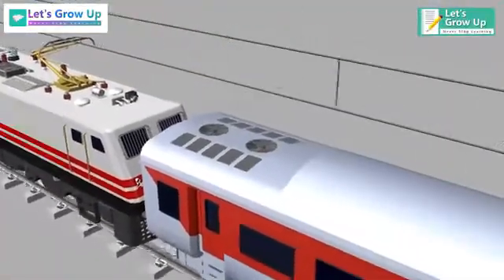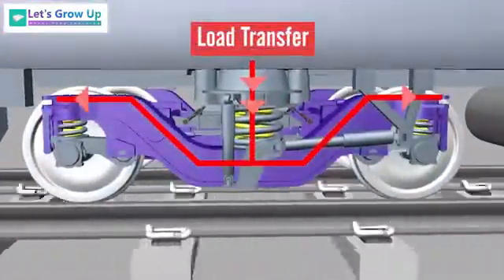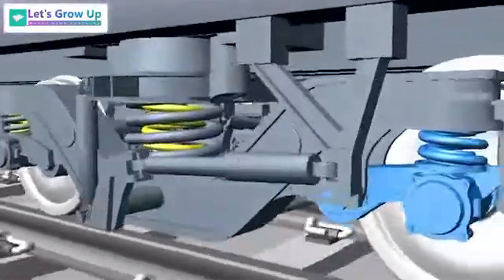The body load is transmitted through the secondary suspension to the bogey frame, and finally, the load is transmitted to the axle and wheels through the primary suspension.